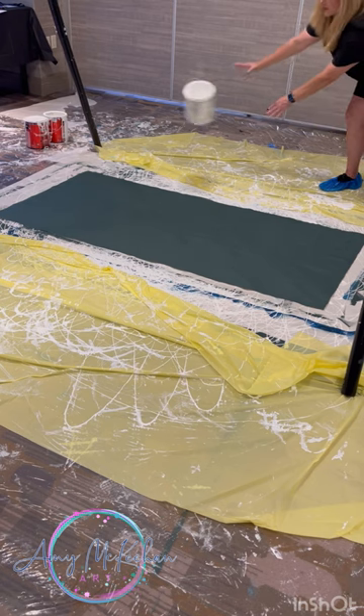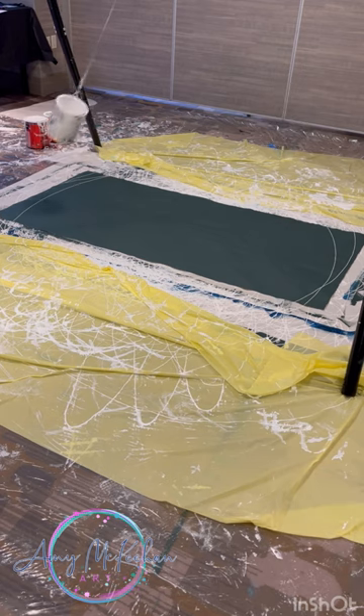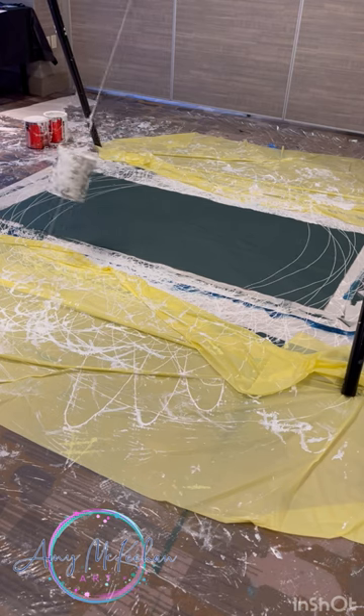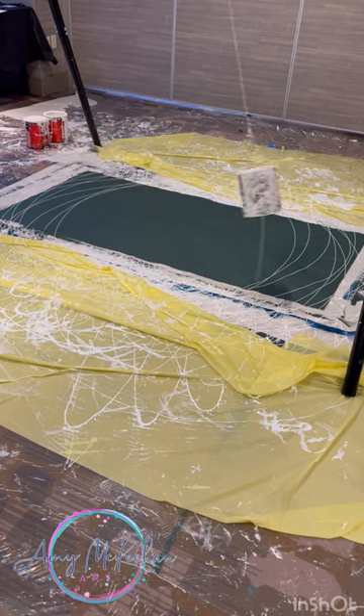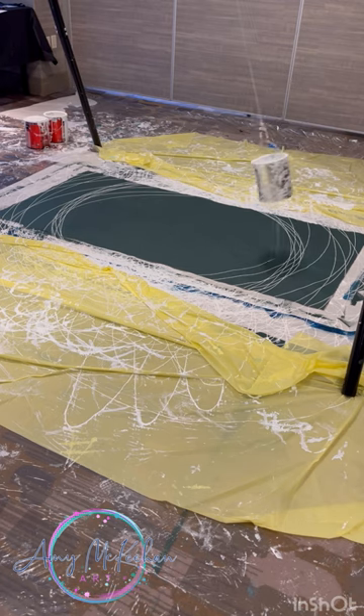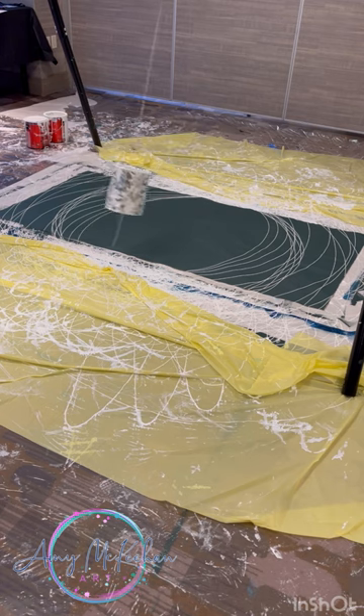Good morning everyone! Today I want to share a piece I did with Cole Newman — we met up in Seattle and created this pendulum pour. Cole is actually out of Dallas but we hooked up in Seattle. If you don't follow him, you absolutely need to follow him at Cole's Color. He's also doing an art show in LA in June, and over on all his channels you can check him out and get that information if you're in the LA area. So here we go — you can see where I've set up the pendulum.